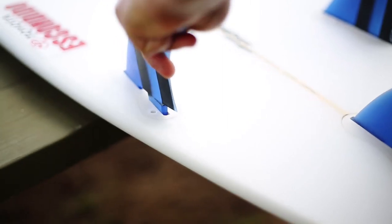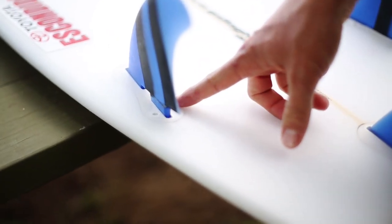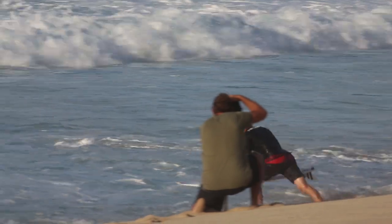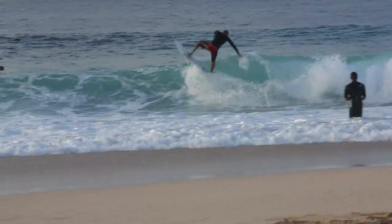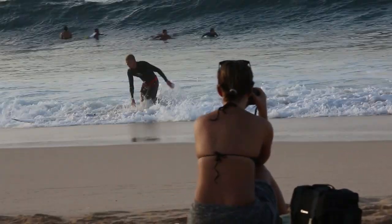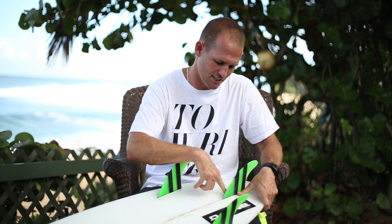Even though it's one box, it's pretty small — it's not really long so it's not taking up a lot of the flex in the back end of the board. I accidentally hit someone, ran into rocks, ran it up the beach — and it's fine, I haven't had any problems with it at all.